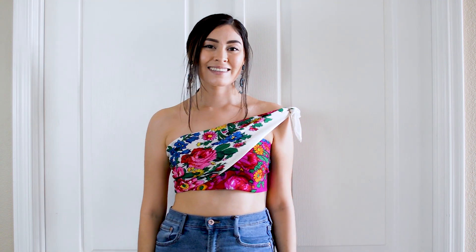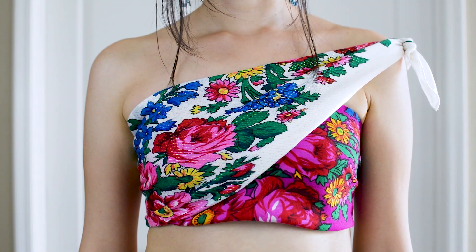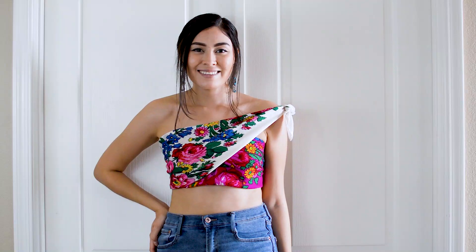I have been obsessed with asymmetrical tops lately — they are so eye-catching in my opinion. If you have two of the same colored scarves you can use that to create this top, or you can mix and match different colors like I did here.